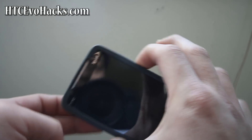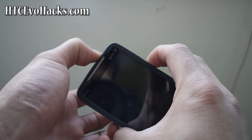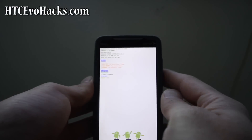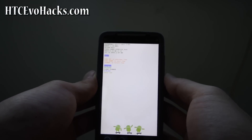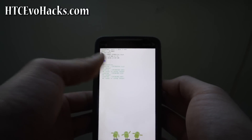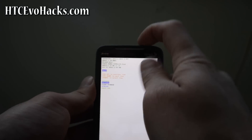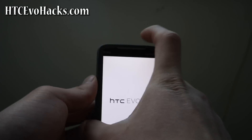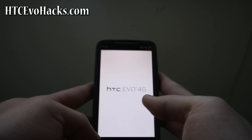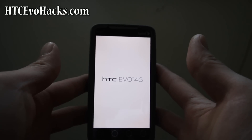Hold down the volume button and the power button, and then we come into bootloader mode. From here, we're going to wait for it to check for that file, and then we're going to go to recovery using the volume button and power button.